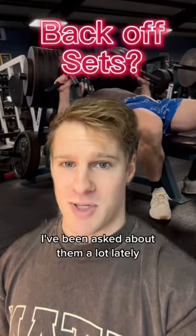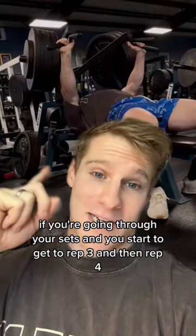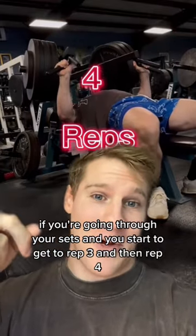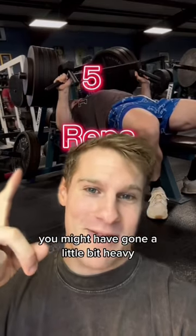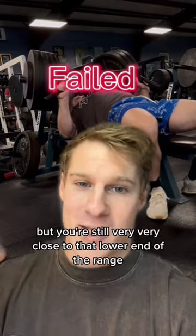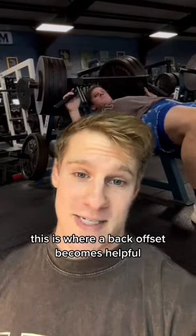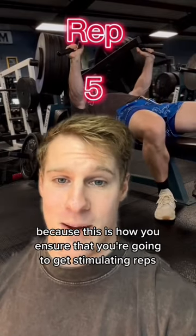Back offsets. I've been asked about them a lot lately and here's when you should use them. If you're going through your sets and you start to get to rep three and then rep four and you realize you might have gone a little bit heavy, you might fail the fifth rep, maybe you get the fifth rep, but you're still very close to that lower end of the range — this is where a back offset becomes helpful because this is how you ensure that you're going to get stimulating reps for each of those sets.